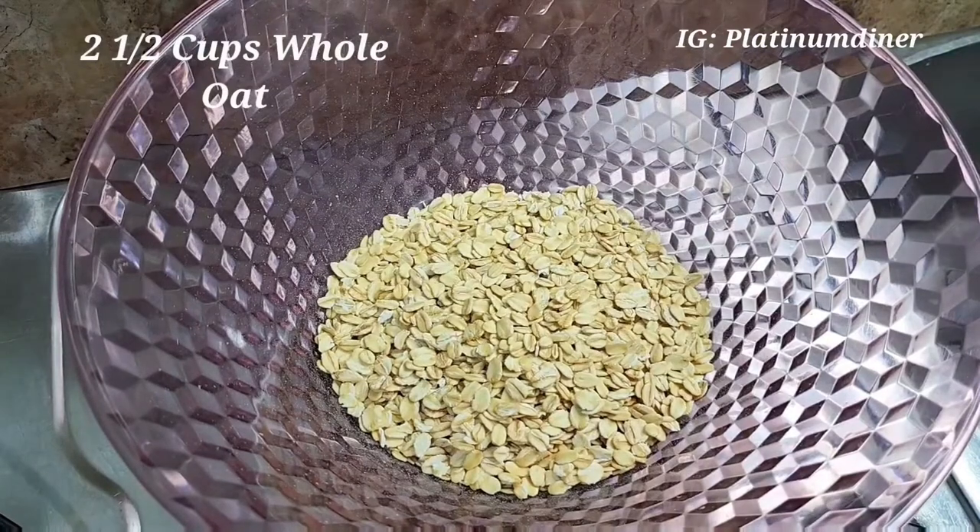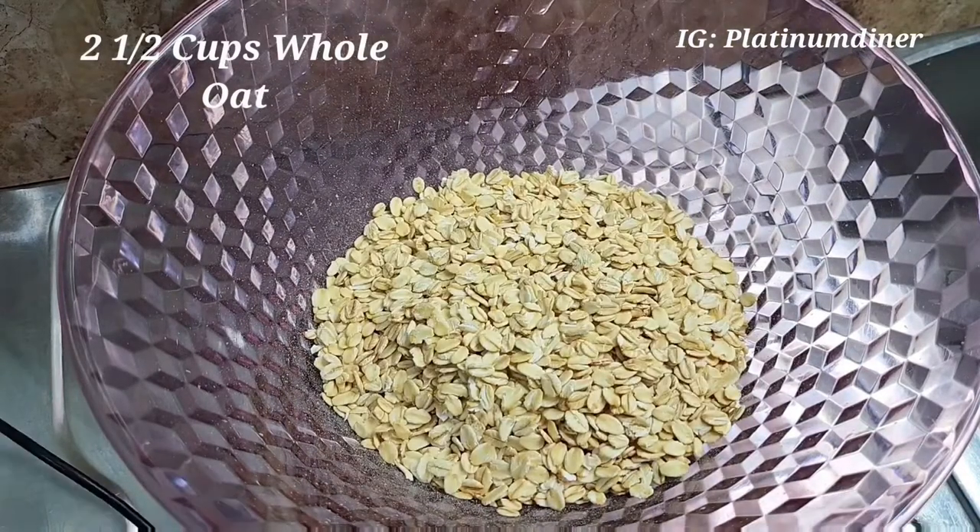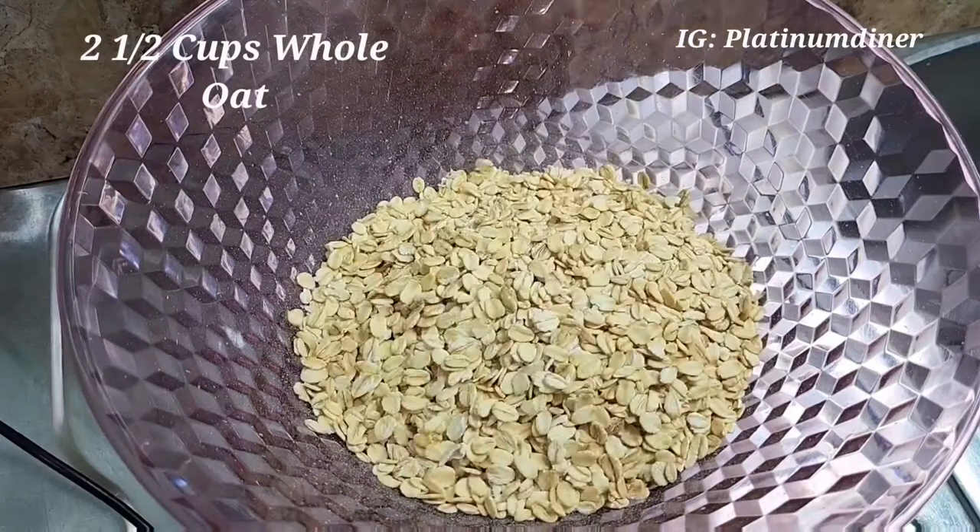Now I have some oats — this is whole oats, two and a half cups of whole oats. I put the oats in the bowl and then I have to add the caramelized sugar.